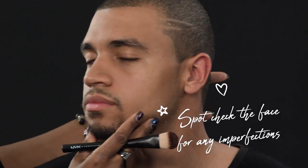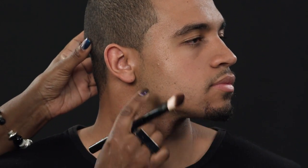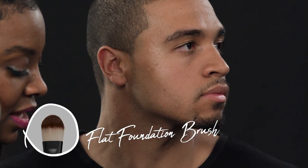Our next step is going to be to just do a spot check — that's what I like to call it. We're just going to search the face, see if there's any areas that need a little cover up, and just show only those areas a little love. There's a small blemish here. His skin is, for the most part, really nice. You do not want to add too much on the no makeup look. So I'm going to dip my brush in a little foundation that matches his skin tone as close as possible.